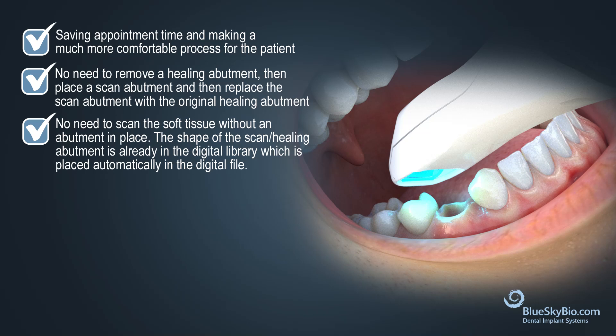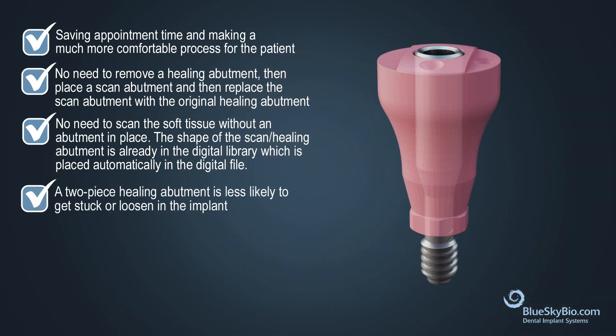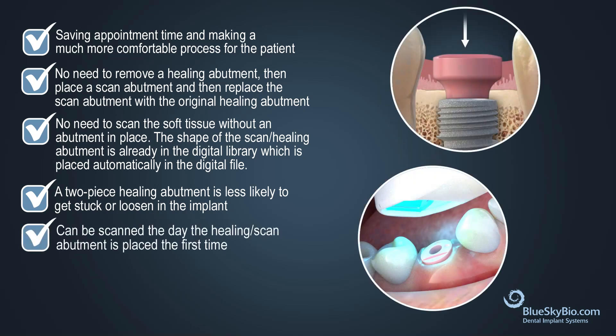The shape of the healing scan abutment is already in the digital library, which is placed automatically in the digital file. A two-piece healing abutment is less likely to get stuck or loosened in the implant, and it can be scanned the day the healing scan abutment is placed for the first time.